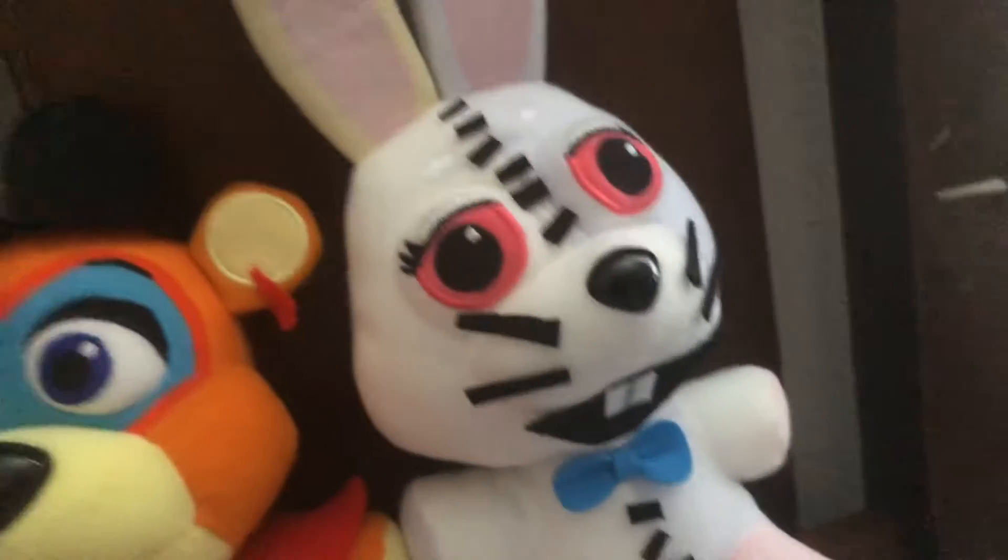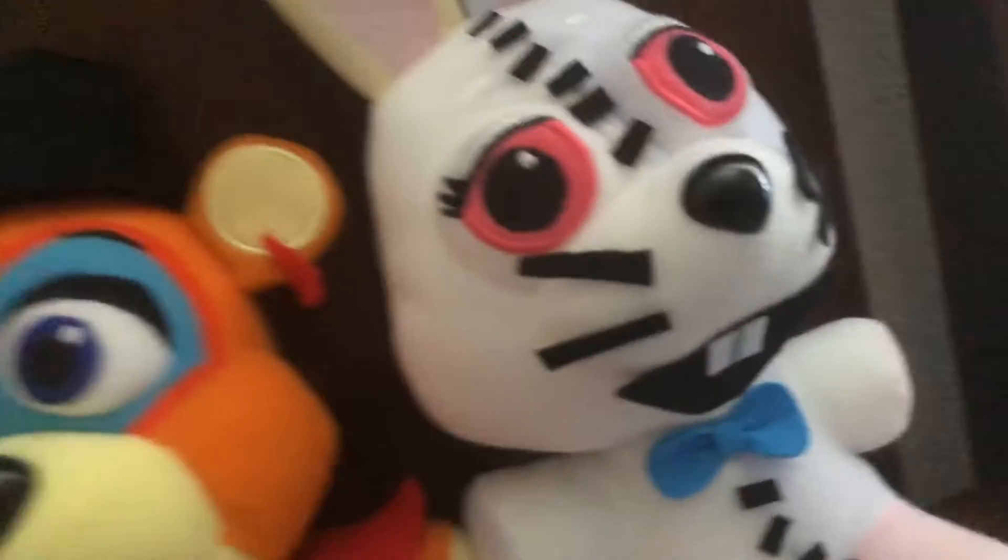Starting off with Vanny. She actually has the stitches, the mouth, and the whiskers. Couldn't change much.